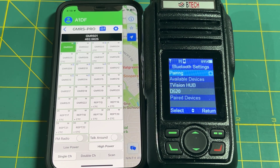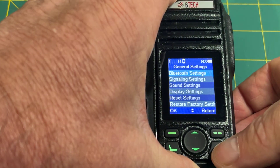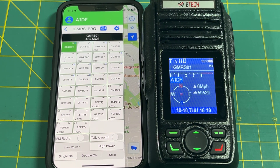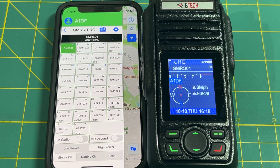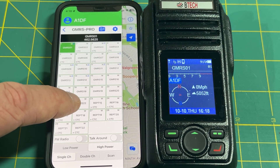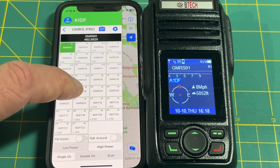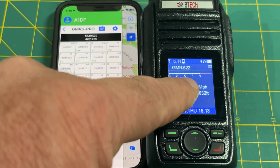Once paired, a screen pops up with all 22 GMRS channels and the repeater channels. For our motorcycle ride in May 2025, we are going to use GMRS Channel 22. You can tap it on the app and you'll notice the radio display also switches to GMRS Channel 22.